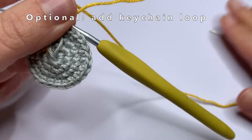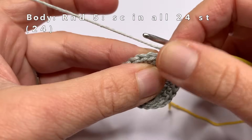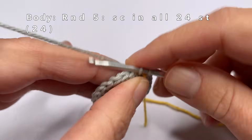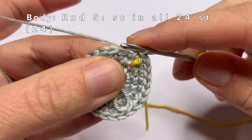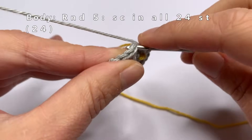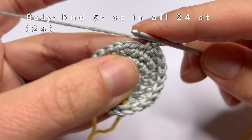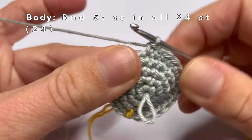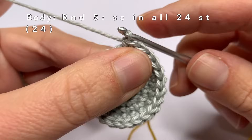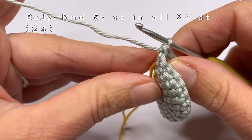Then we're going to go to round five. In round five, we're going to do one single crochet in every stitch of the round. So this is a really easy round — just one single crochet in every stitch. Now this is the end of round five. We're going to move the marker yarn and start on round six.